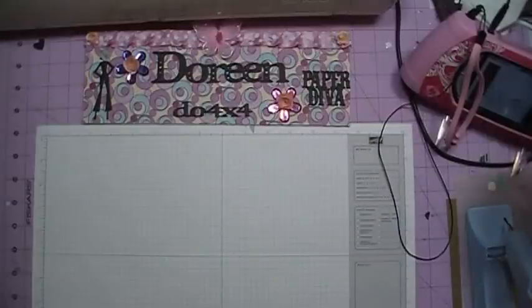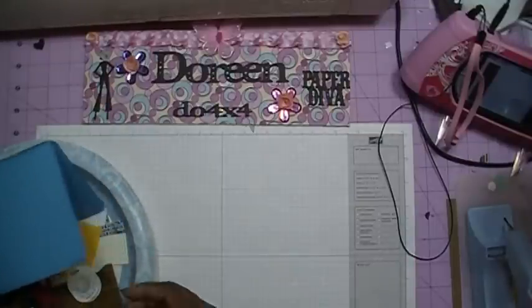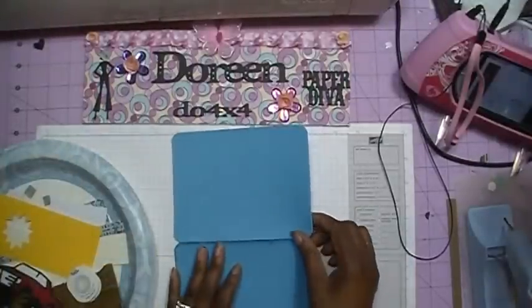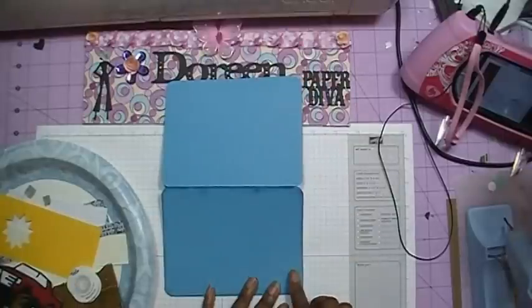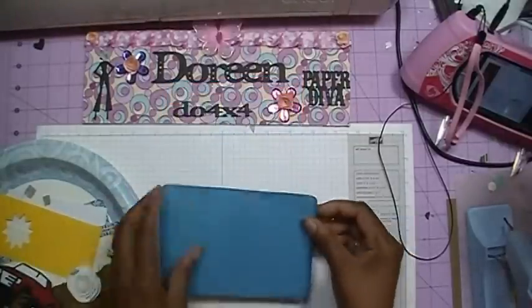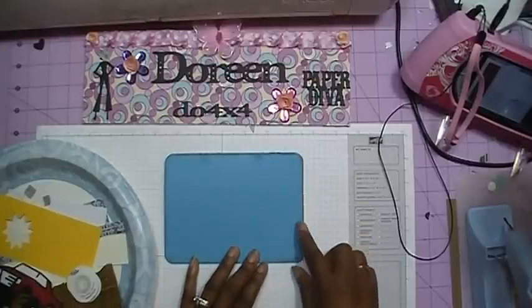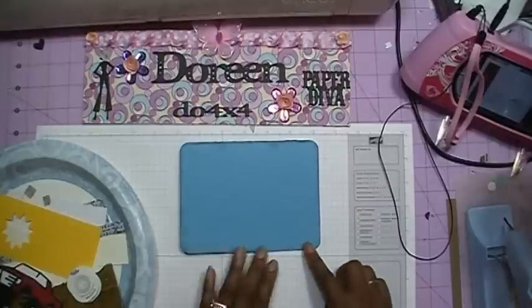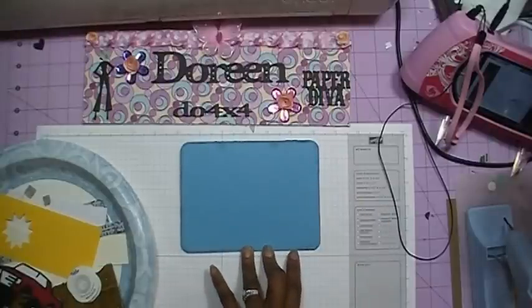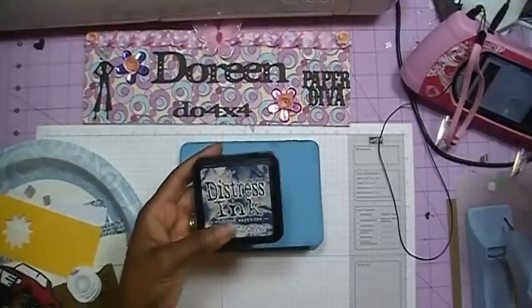We're going to bring up our supplies so we can get started making our card. This is a card for a young man or a little boy, and my card measures 9 inches by 6 inches. I've taken and scored it in half to make it a 4½ by 6 inch card. I've also gone ahead and rounded my corners all the way around, and inked my edges using the Tim Holtz Distress Ink in Chipped Sapphire.